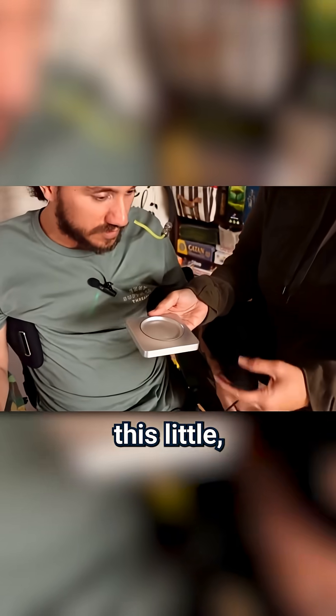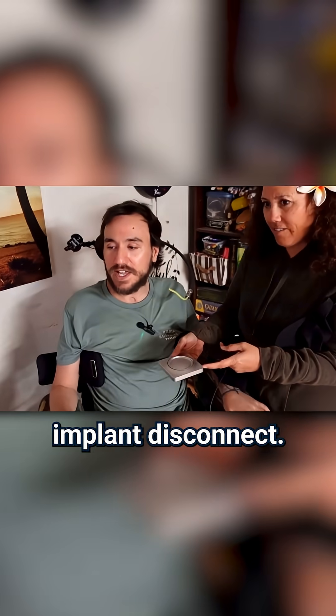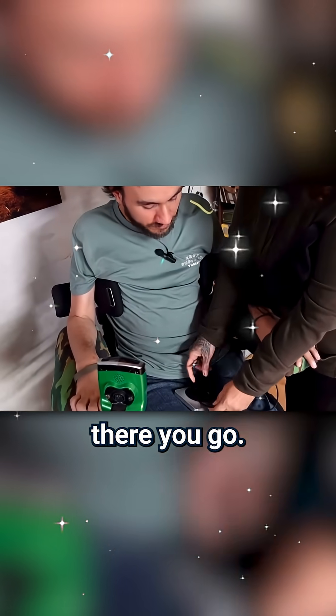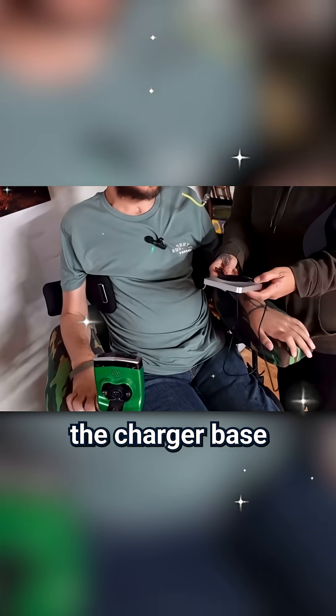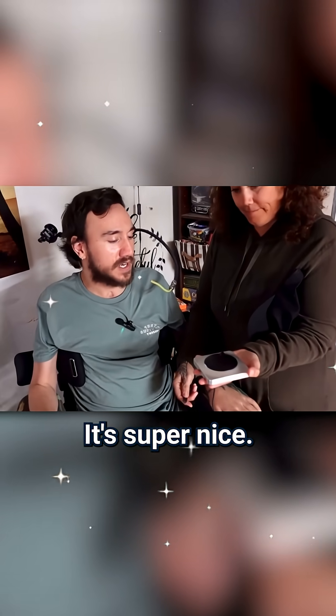So this little coil — cursor off, implant disconnect. Put the coil on there, like on the top. So this is the charger base and the coil. The coil and the charger base are magnetic, so it kind of fits on there really nicely. It's super nice.